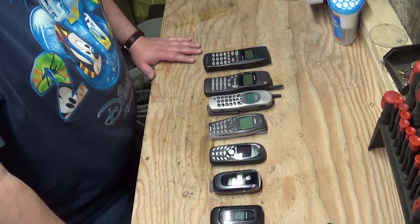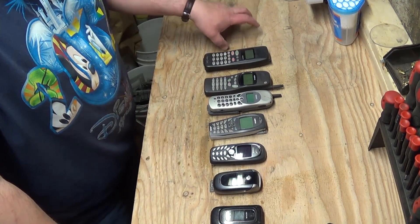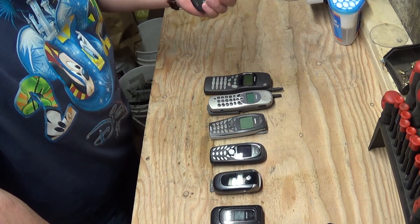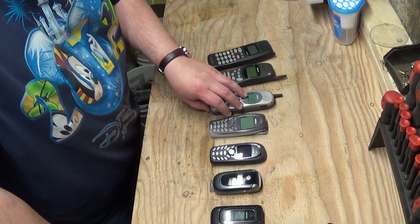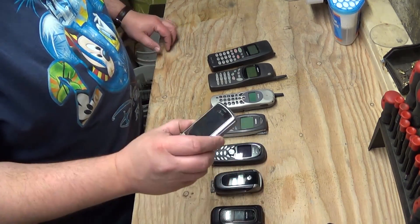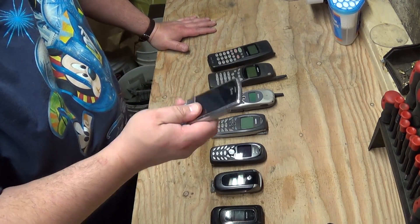I've got a basic timeline of phones here. I don't have a brick phone, which I hear are actually kind of disappointing to scrap, but you've got the older big bulky phones. They start to get a little bit smaller, then they have the color screen and the flip phones, and over here you've got your sliding phones with a color display, touch screen, and all that stuff.